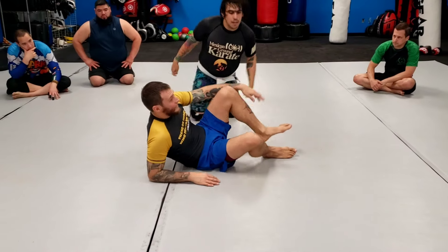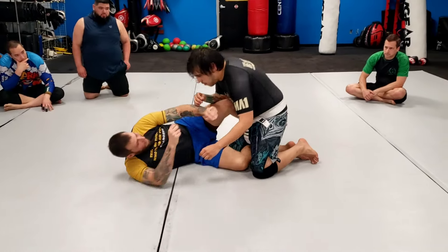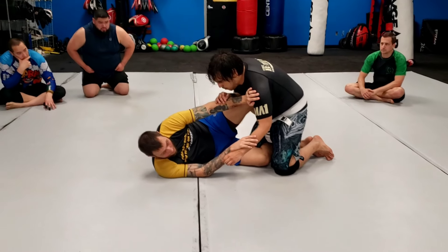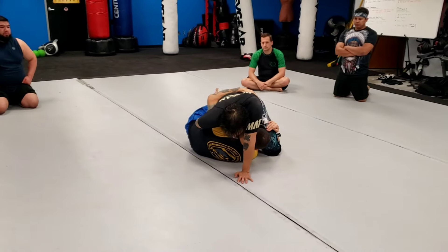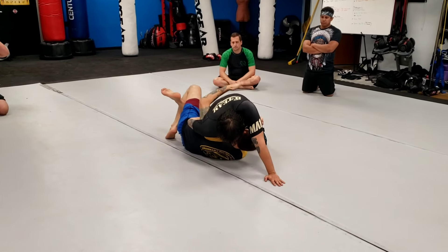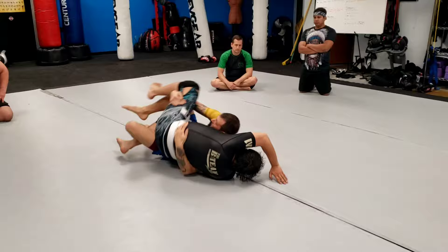This is option one — the one I would say is the most important. Again, I'm going to dive, dive, get to my coyote hook. Once I'm here, pull on the hip, lift the thigh, pull with your knee, all at the same time.